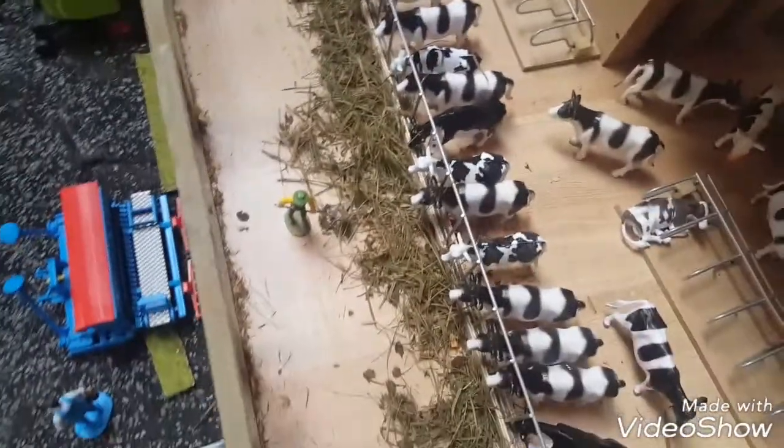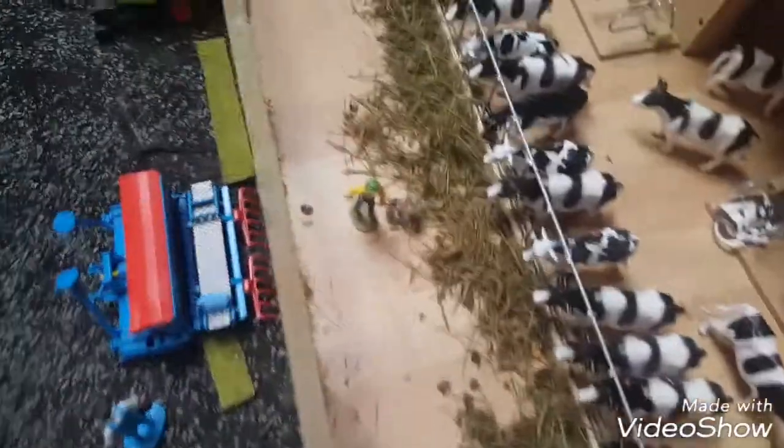I had to start a new video because I pressed the button by accident, so I just added this onto the video. Farmer Jack is just pushing in the silage.